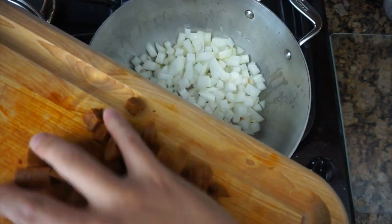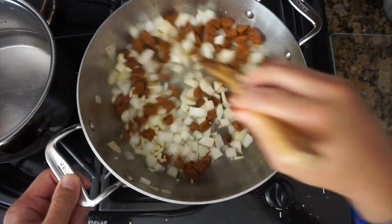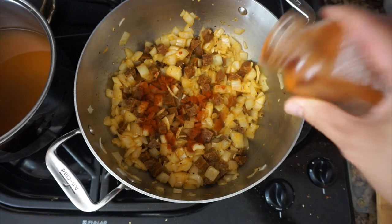Throw all the ingredients in a pot on medium heat. I added paprika, onion powder, and garlic powder.